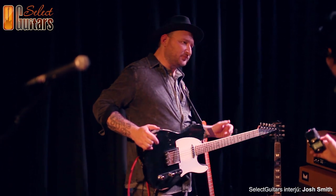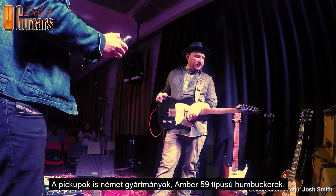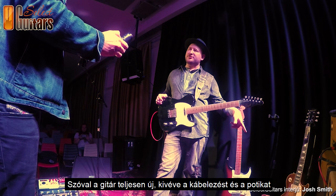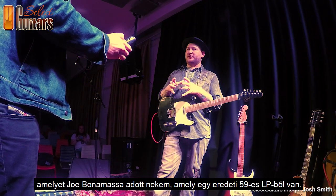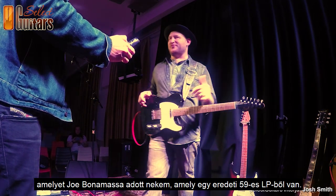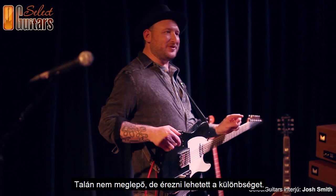The pickups are German pickups called Amber 59. It's a new guitar except for the wiring harness — Joe Bonamassa gave me a harness from a 1960 Les Paul, so the pots and caps are from a real Les Paul. It made a little bit of a difference, surprisingly.